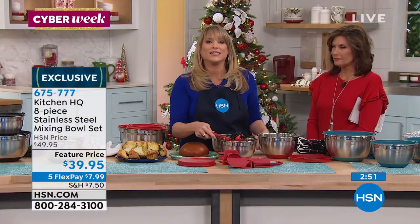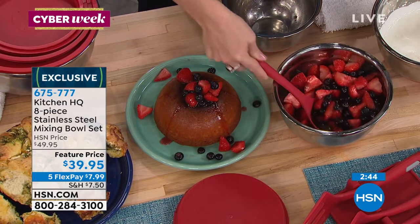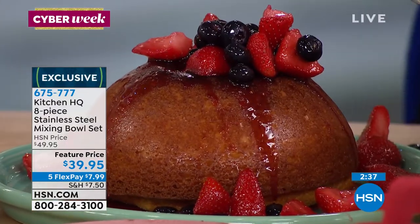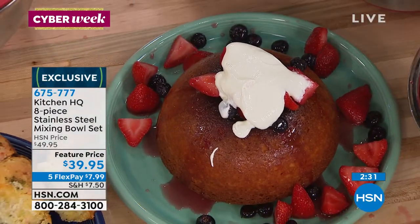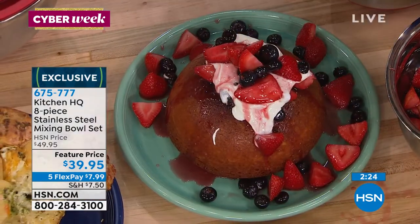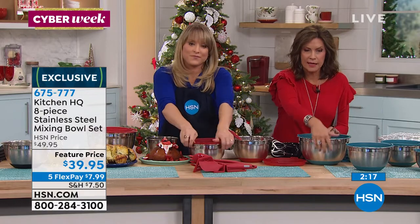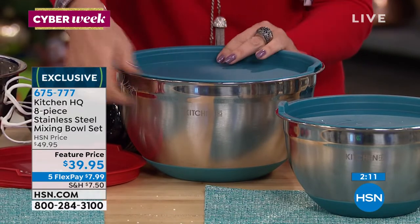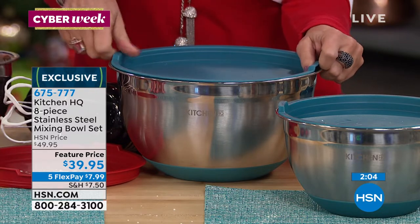These are what we call macerated berries — we marinated them overnight in a little red wine, but you could use any liqueur: peppermint, cherry, whatever you like. They soak up all that deliciousness overnight. Pop those over the cake, add a little whipped cream on top, and look at that beautiful presentation — it's like the cover of a holiday magazine. We all have to have mixing bowls, so why buy one that just does one thing? The silicone on this is really high quality and I could not live without my stainless steel.